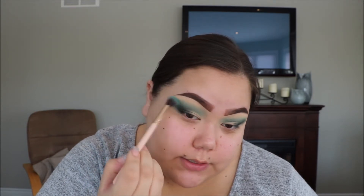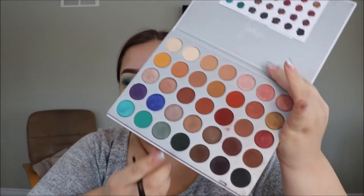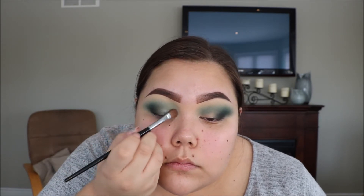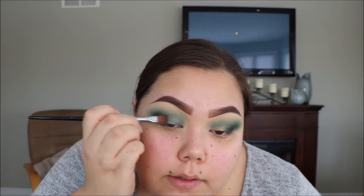Now that that color's on, I'm just gonna go back in with my original brush — not taking any extra product — and just go over the edges to blend those colors together. I'm gonna take a regular shadow brush, this is the Sephora Pro Shadow, and go in with the color Diva, which is this really gorgeous kind of greeny silver shimmer. I'm just gonna put that on the inner half of my eyelid. I think I'm gonna spray my brush with a little bit of setting spray as well, just to make it pop a bit more. So yeah, I'm just applying this on the inner half of my lid, just meeting that dark color.